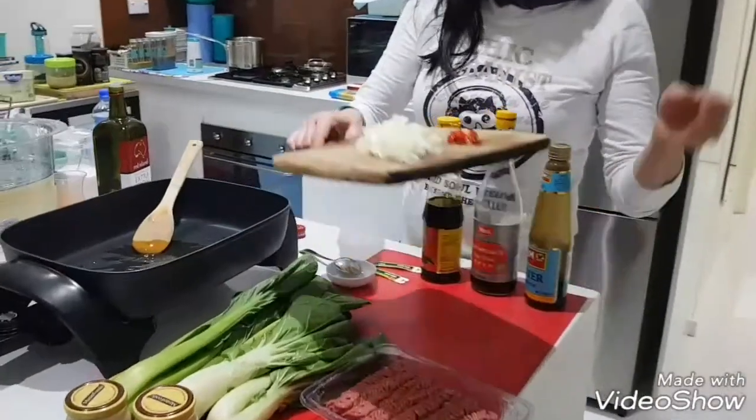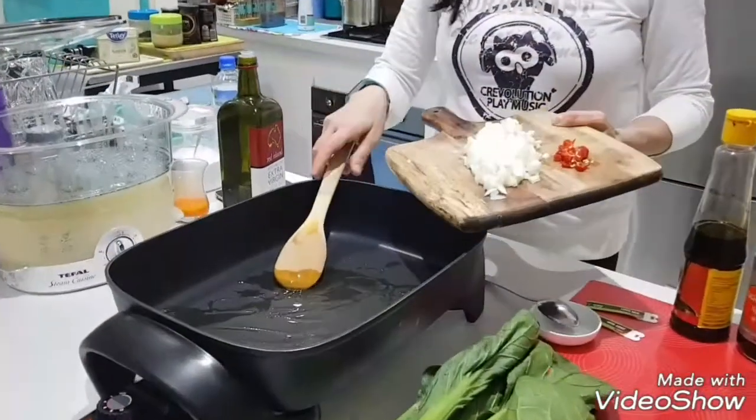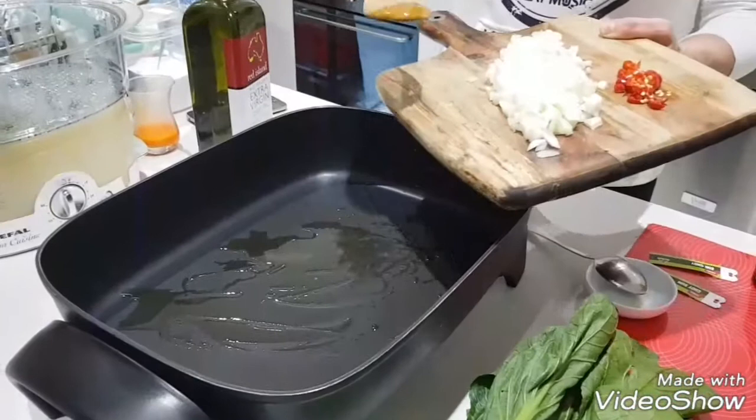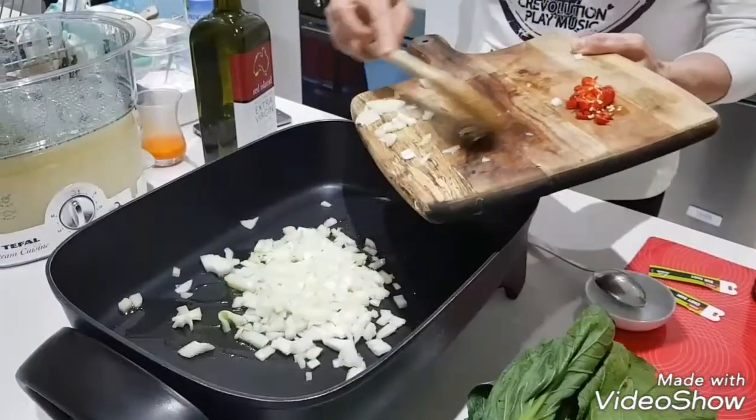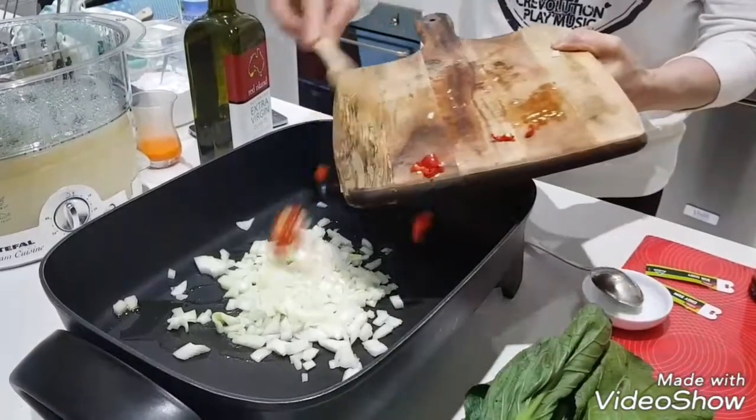Okay, we start. We already put one spoon of olive oil, and we put the onion and chili.